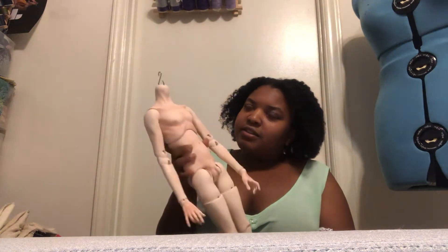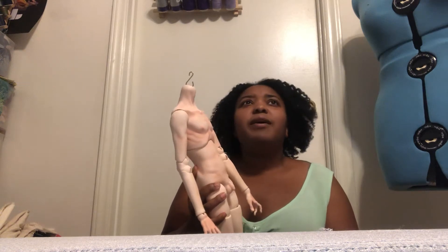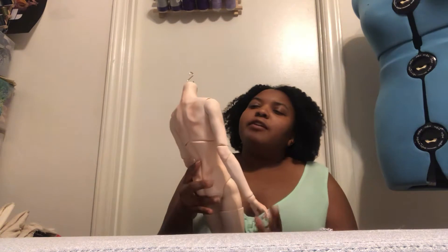This body, they say on the website, it's about 65-66 centimeters. It's pretty tall — really close to what my Dollstown 17-year-old boy body is. So it's definitely on the higher end of 66-67 centimeters once you have a head on it.